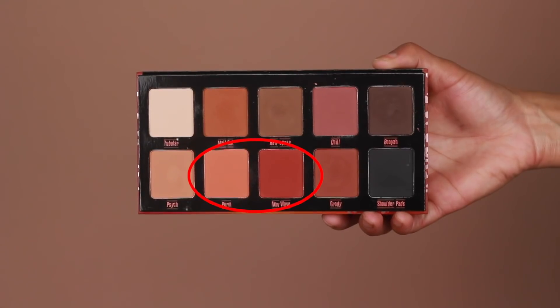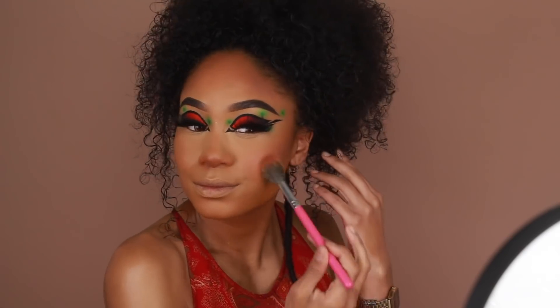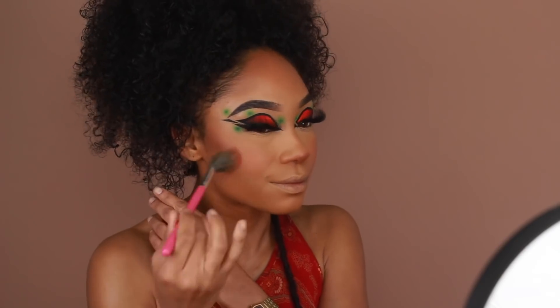For blush I wanted something warmer and more rustic, so I used a mixture of two shadows from the Violet Bossa Vibes Palette. I'm going to mix those two shades together and use that as my blush, taking it onto the apples of the cheeks and blending it into the bronzer.